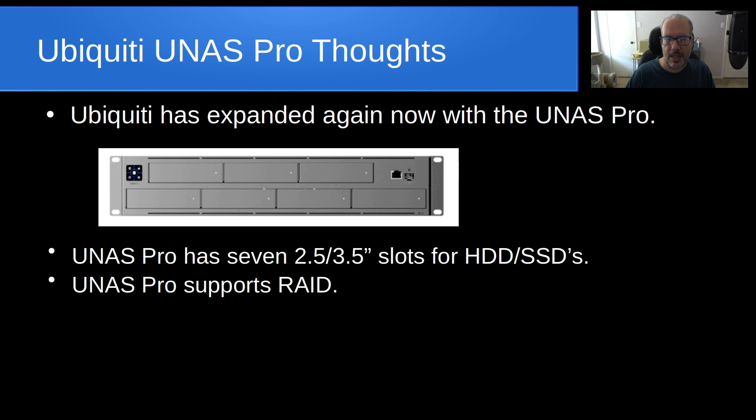The UNAS Pro supports RAID, although in the setup — and I don't actually own one of these devices, but I've watched quite a few reviews and read a lot of information about them online — it does not appear that the RAID is very configurable.